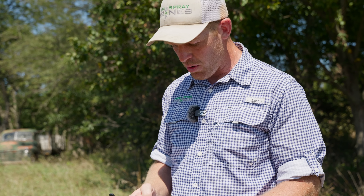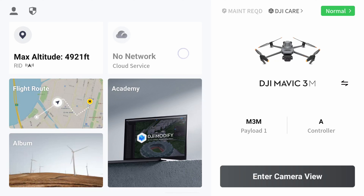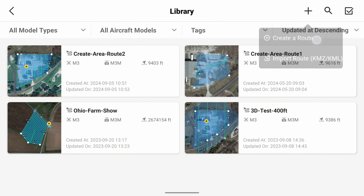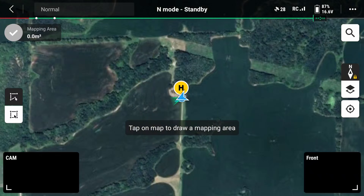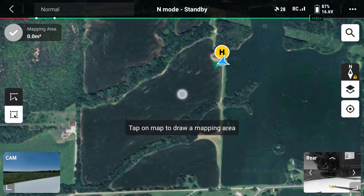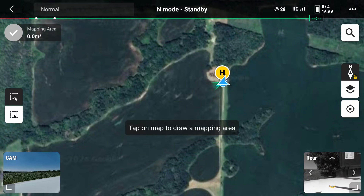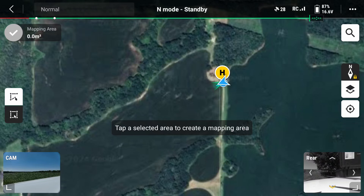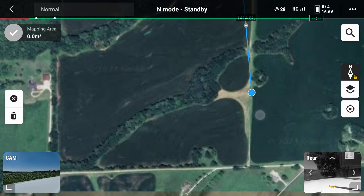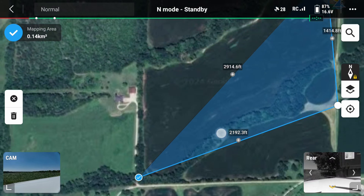I'll do a screen recording so you guys can see what I'm looking at. We've got our Mavic booted up and our remote booted up. We're going to hit flight route, then hit the plus and create a new route — area route. It's going to zoom into our location using the GPS on our remote and drone. I want to do this field right here, so we're going to create a map by tapping on the screen around the area we want to collect imagery on.